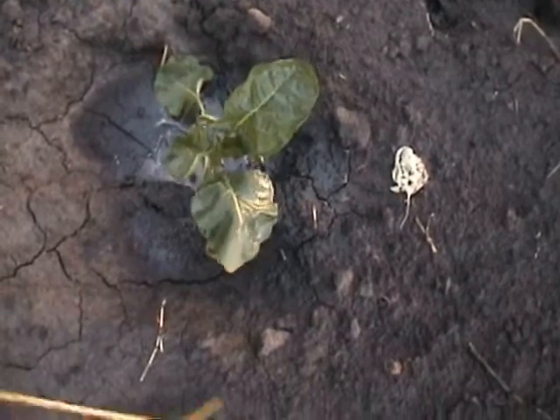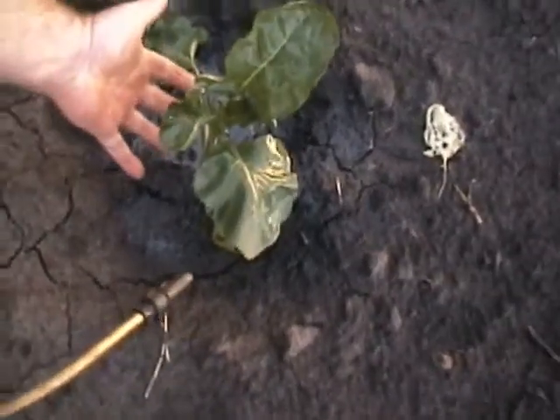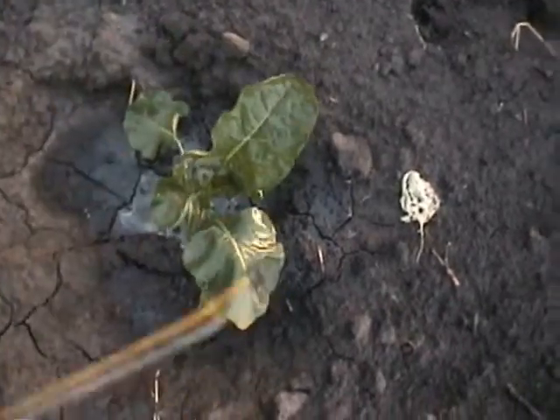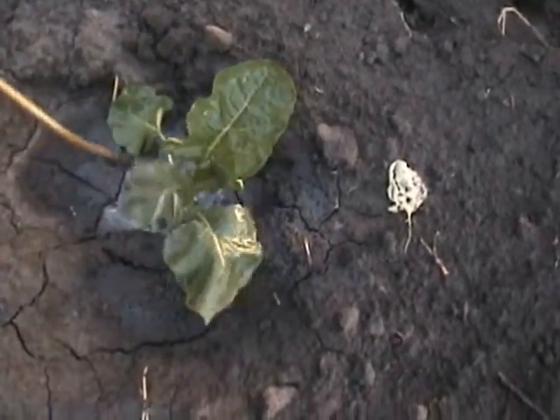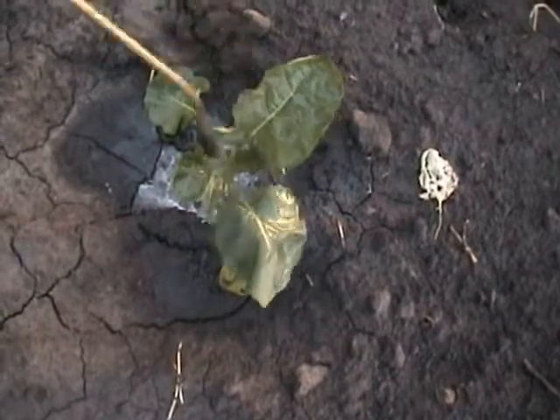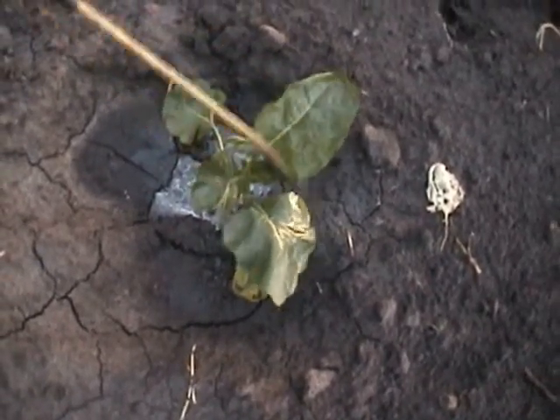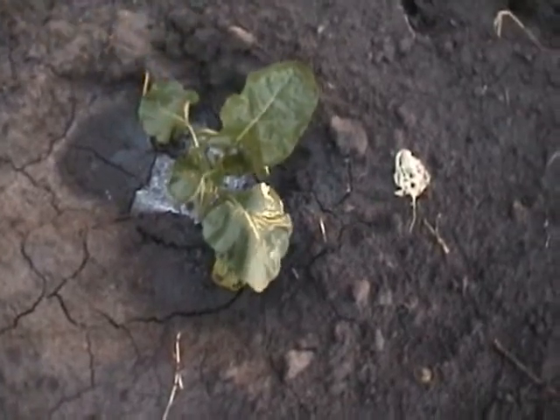You can already see how well developed that plant is compared to when I put it in — that's just a couple of days since it's been transplanted. You don't want to wait too long before transplanting, because if you do they'll be too big and too laggy and they won't do well.